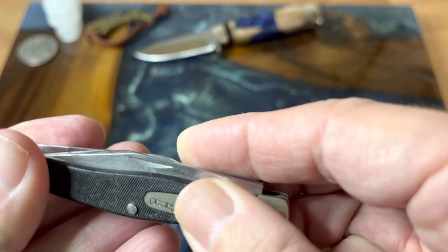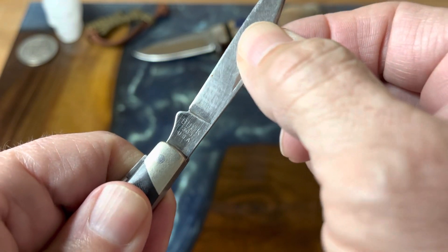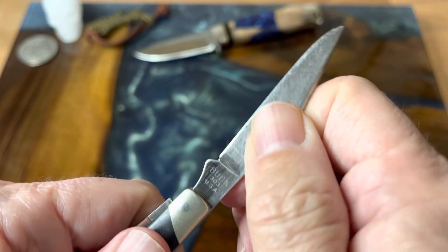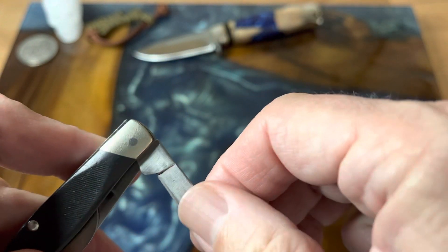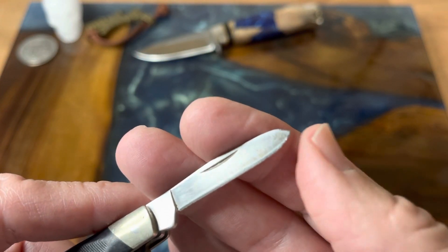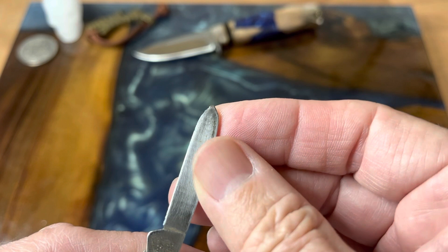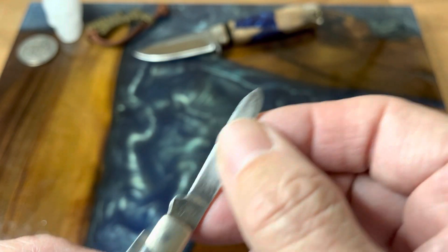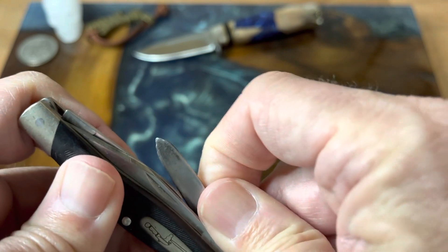Everything is still really tight. There's just a little bit of side-to-side movement if you rock this blade, but up and down everything is nice and solid. Here's our spay blade — this is one and eleven sixteenths inches. You can see we're right at the edge again, where they did some work on it that the knife probably was not the best tool for.